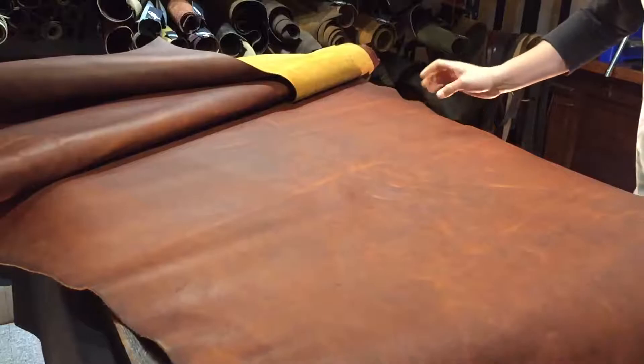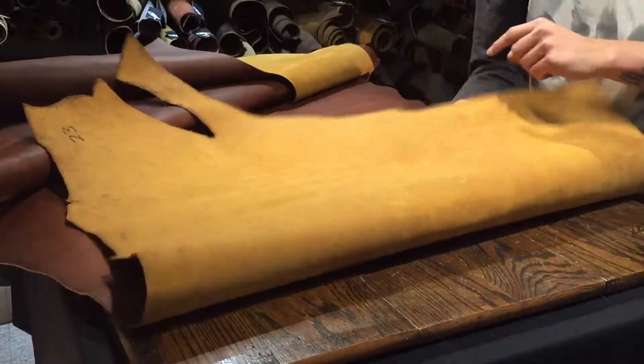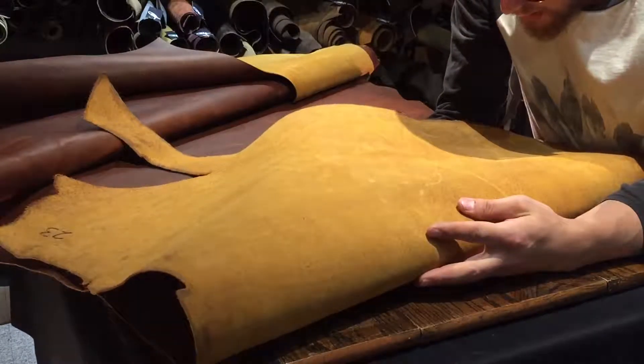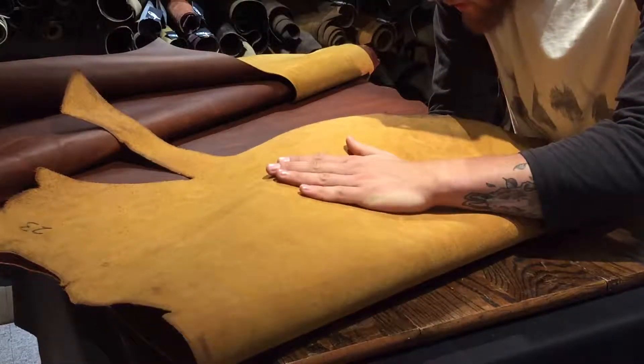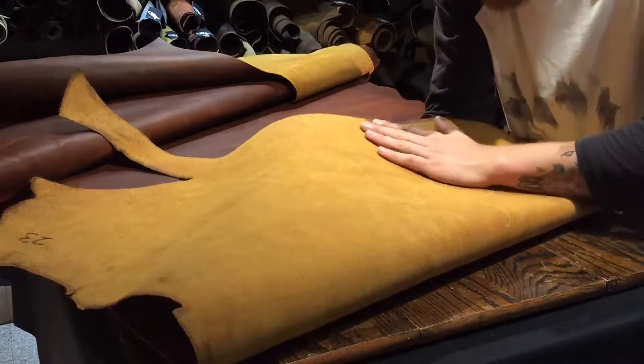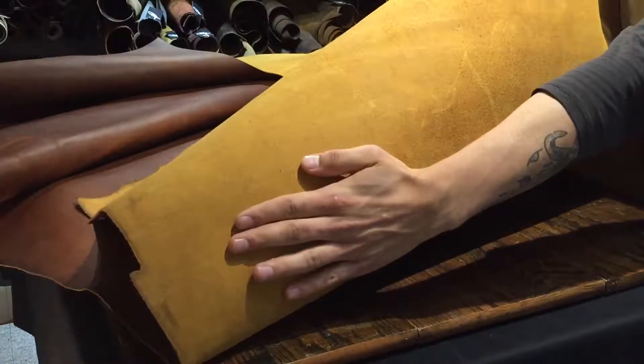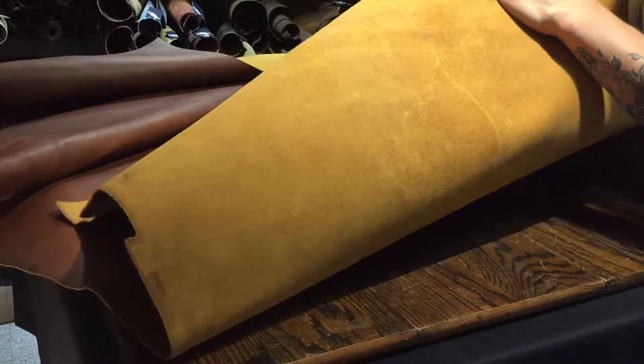I am very happy with this one. Last but not least is the underside. Tasman has become very consistent with their undersides. Not too much extra material, very nice finish back here — a very nice finish on the back.